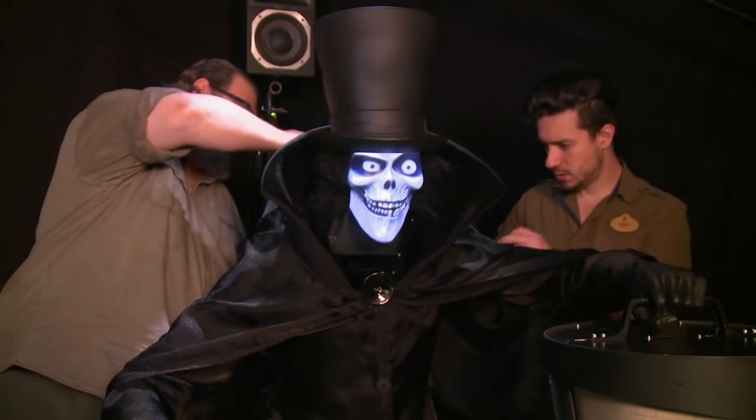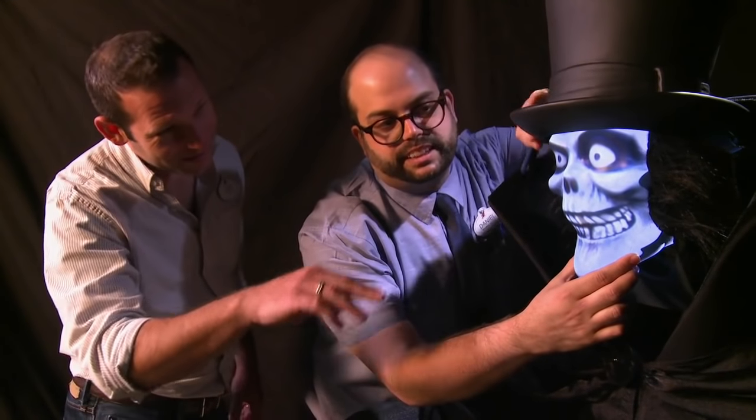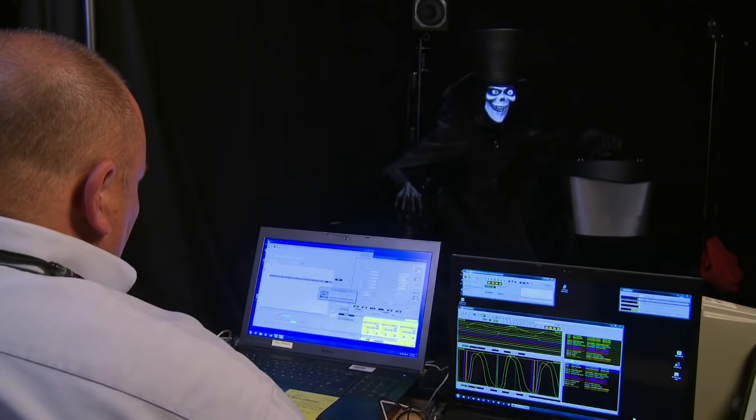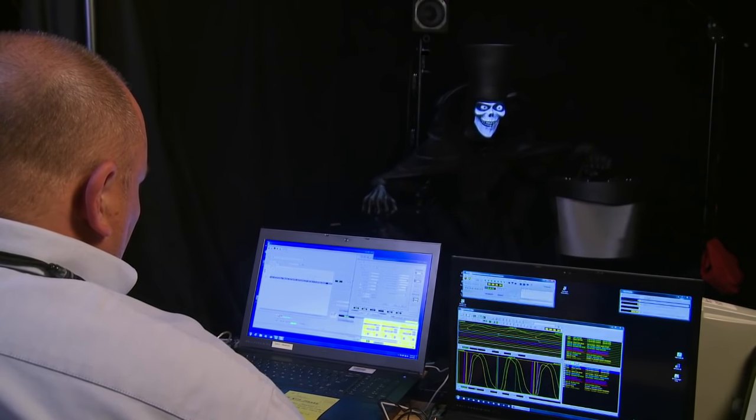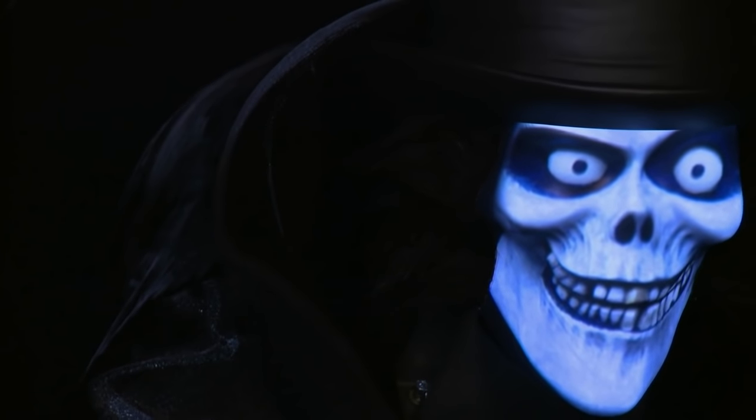We are at Walt Disney Imagineering in Glendale, and this is the staging area for our Hatbox Ghost figure. The Hatbox Ghost was one of the original 999 happy haunts in the mansion. Sometime around the opening, he disappeared and has been missing from the mansion for the past 45 years. For the Disneyland Diamond Celebration, we thought it was a wonderful opportunity to bring him home to the mansion.